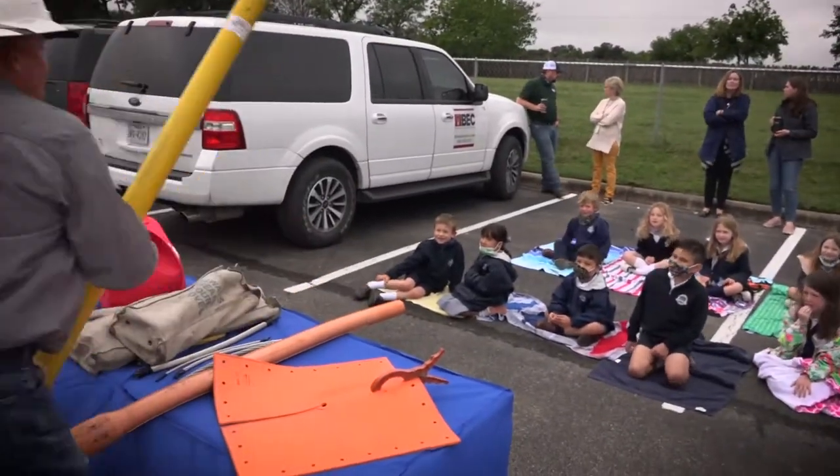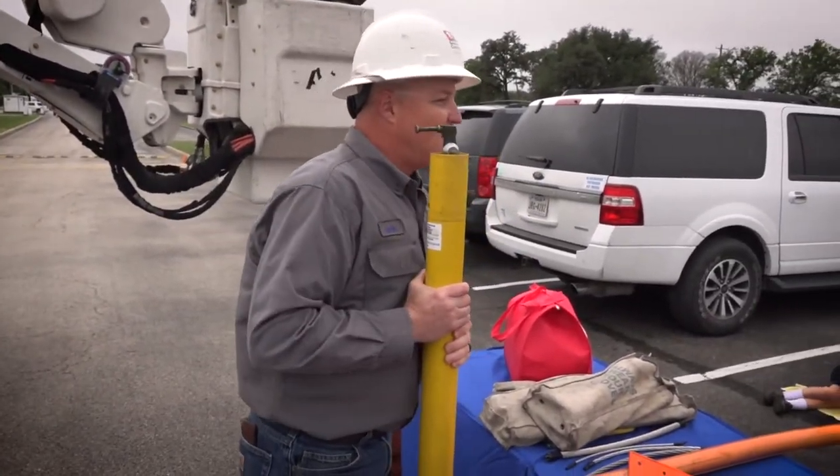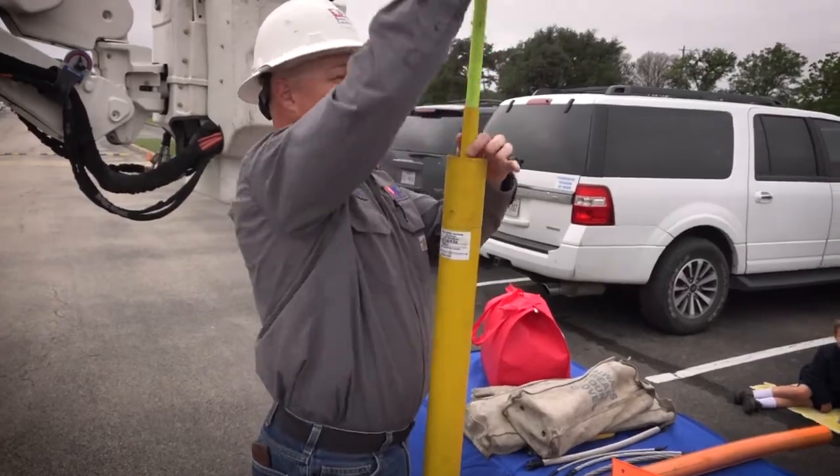Another tool that we have is this stick right here. We call this an extendo. And look, it goes way up there too.